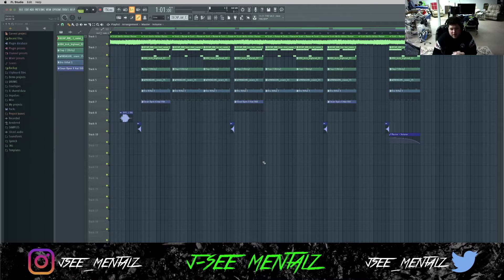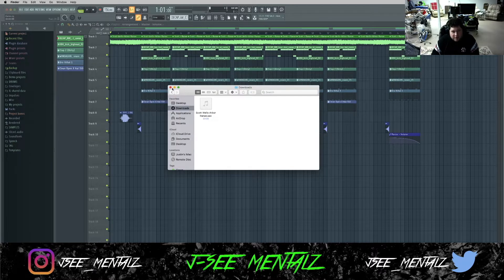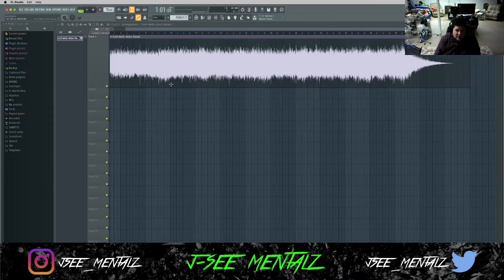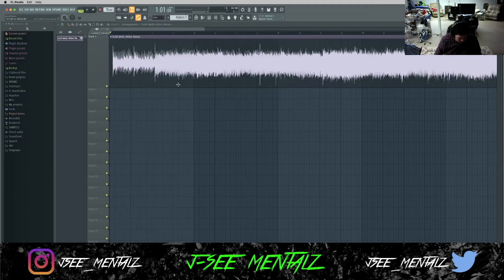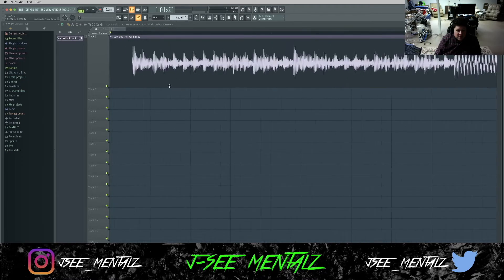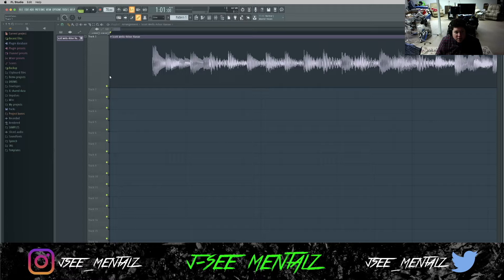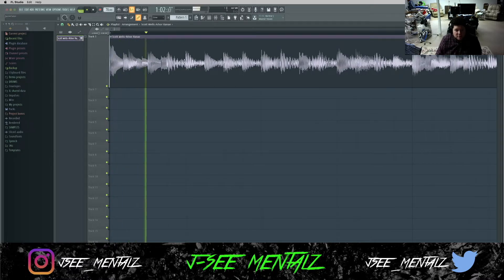Alright you guys. So as I said, this week I found a really fire sample, went ahead and flipped it. It's actually from a video game. The first thing I did was get it on the grid, or in time. As you can tell, there's a piece here in the beginning and it's just empty space, so I want to go ahead and get rid of this and have it come in where it's supposed to. That sounds good to me — let's make sure it's on the grid.